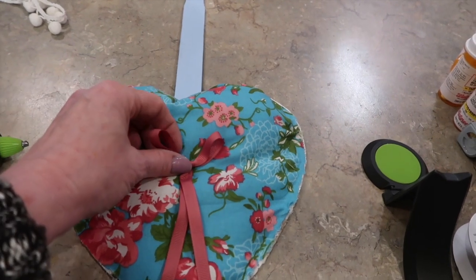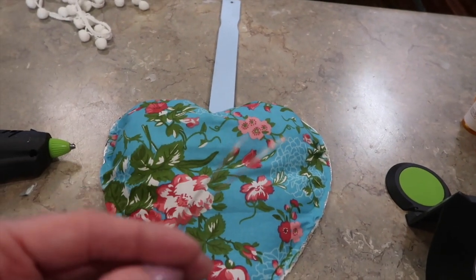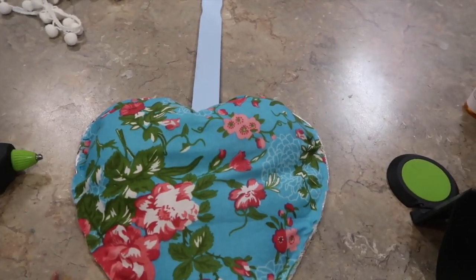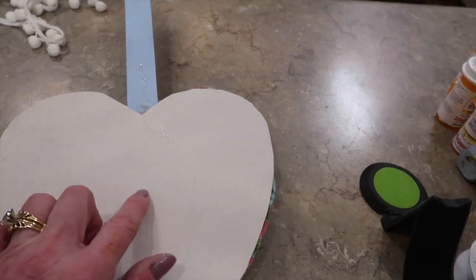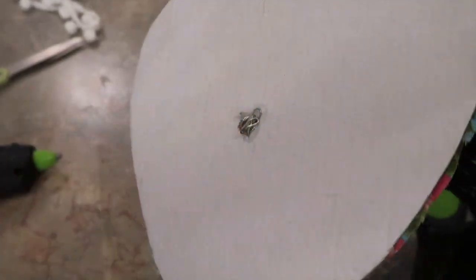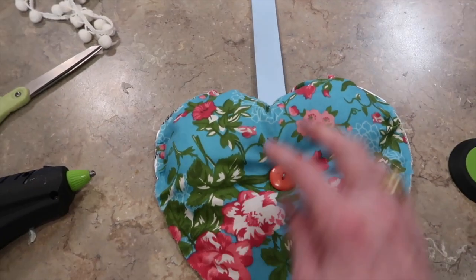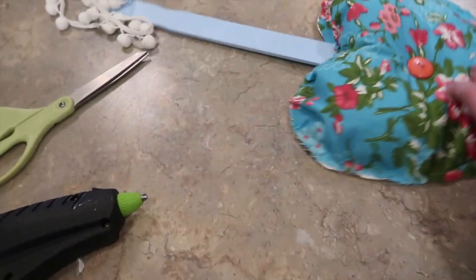The next embellishment is strictly optional. Some people just hot glue a bow in the center, but I took a button, put some wire through it, snipped a little hole in the center of my fabric — that's the reason I put that hole in the cardboard earlier — and fished it through to secure the little button in the center. It gives it a lovely little pillow look.